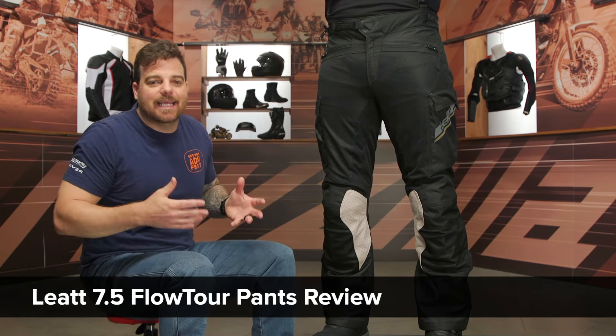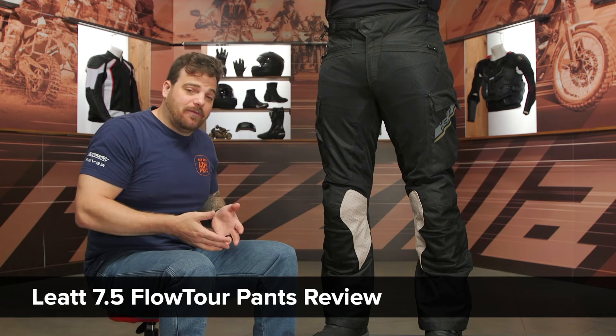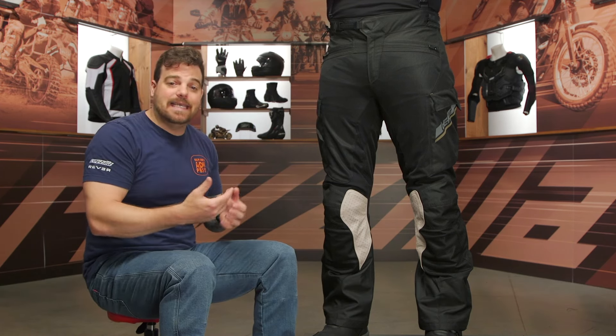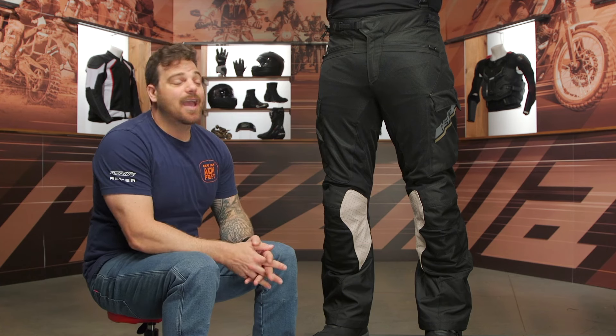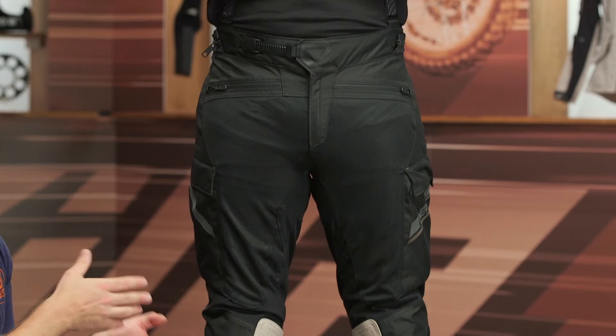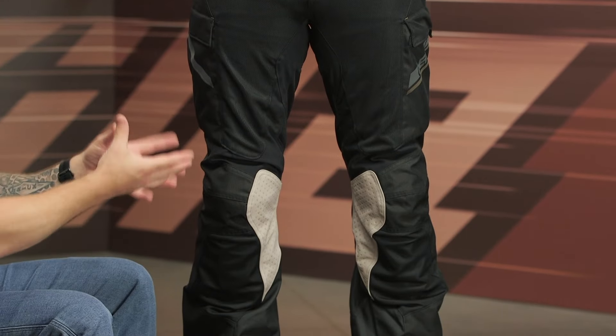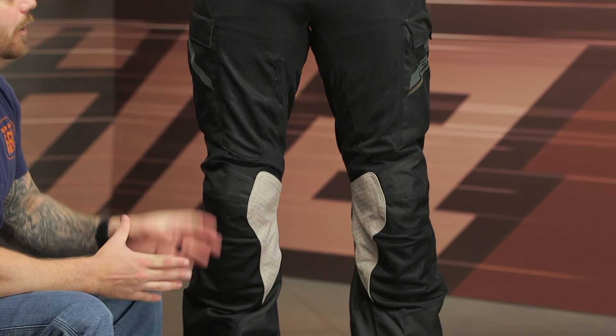If you're not familiar with Leatt's line, they're a South African company that started out in dirt, started making neck braces, moved into dirt apparel, knee braces, and the enduro market, and we're starting to see them branch into the ADV segments. I am stoked specifically about this Flow Tour — I think it's one of the best options of the three they're entering into the market.